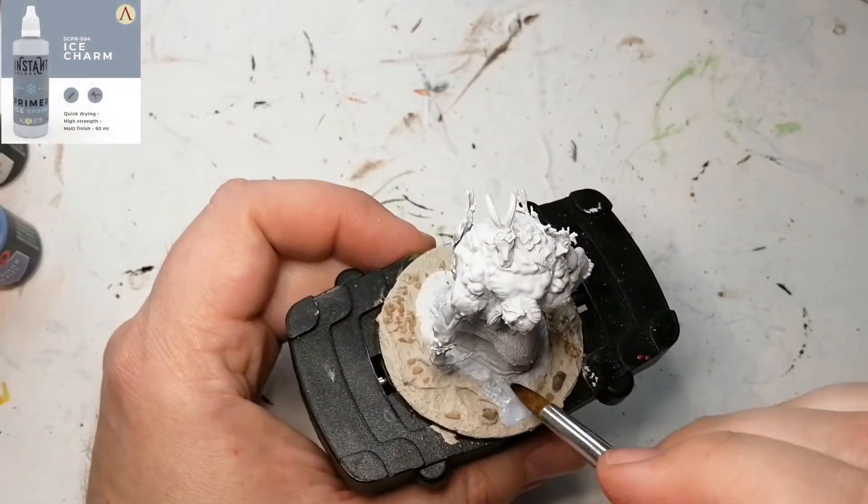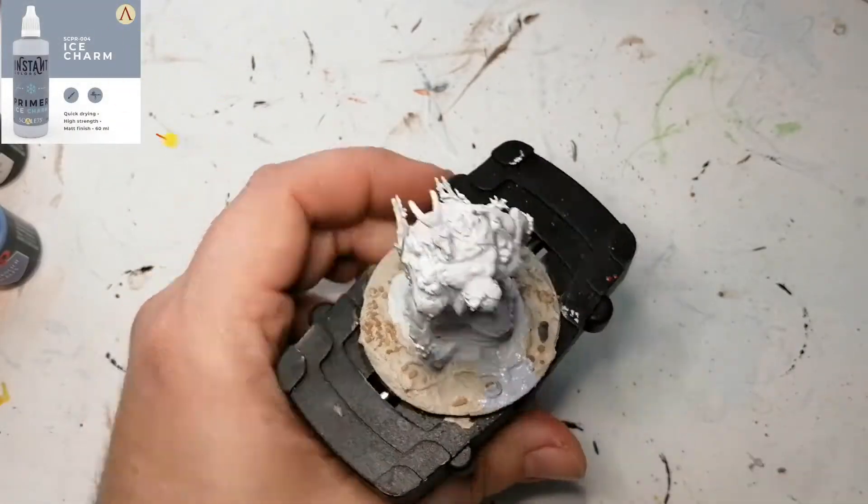Hey everybody, hope I didn't scare you too much with that intro. I'm back with another Nolzur's Marvelous Miniature and this is the Annis Hag. I figured in a spirit of Halloween, we might as well do something spooky.